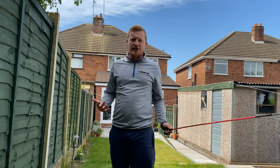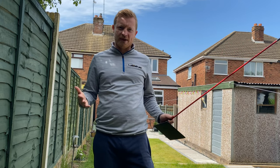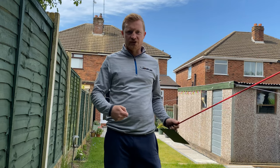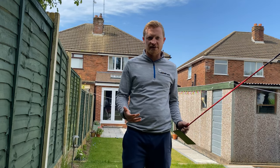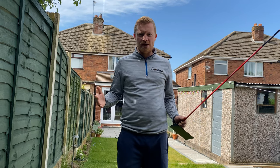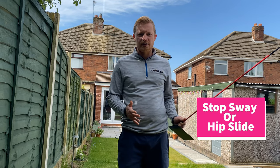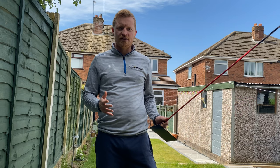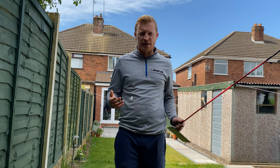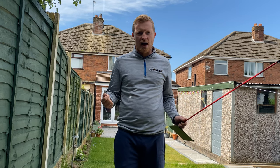So what does it do for you as the golfer? The number one thing it does is help you swing on plane. You quite often see people taking the club inside or too far outside. You can position the sticks to help you improve that. It also helps stop sway and hip slide, increase rotation, help with weight transfer, and multiple other things including keeping your head still during the swing.